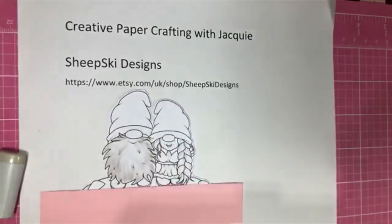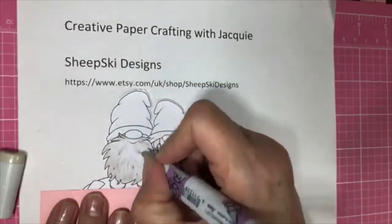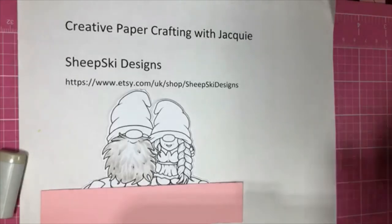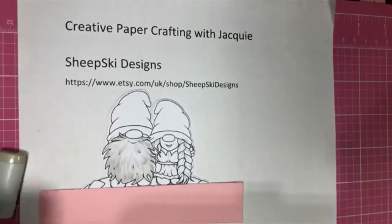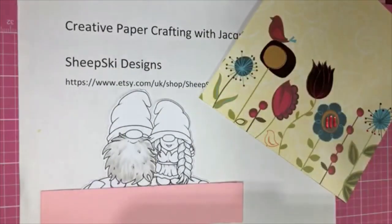I think that's pretty good. All right, so we've got the beard out of the way, and now we will work on the hat. Again, this is the color scheme that I'm going for right over here, so I'll leave it there and you guys can see it.